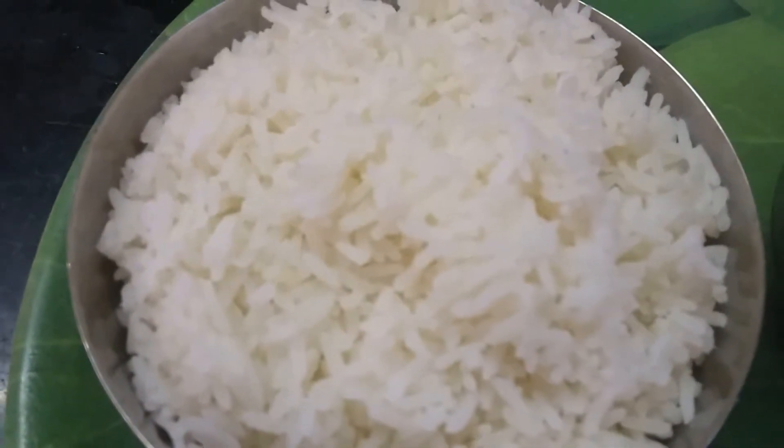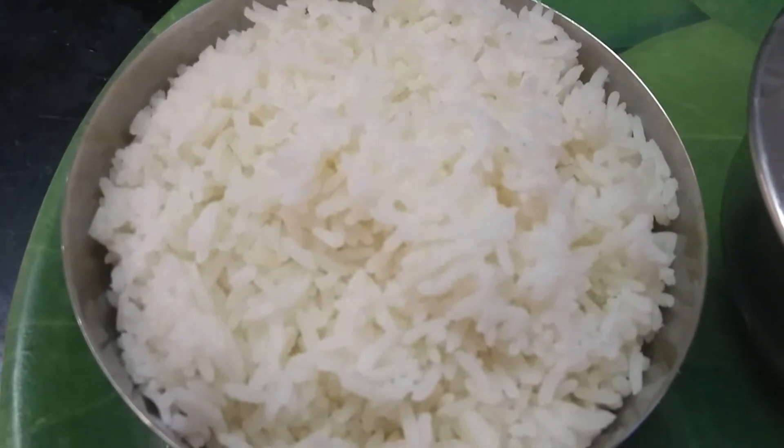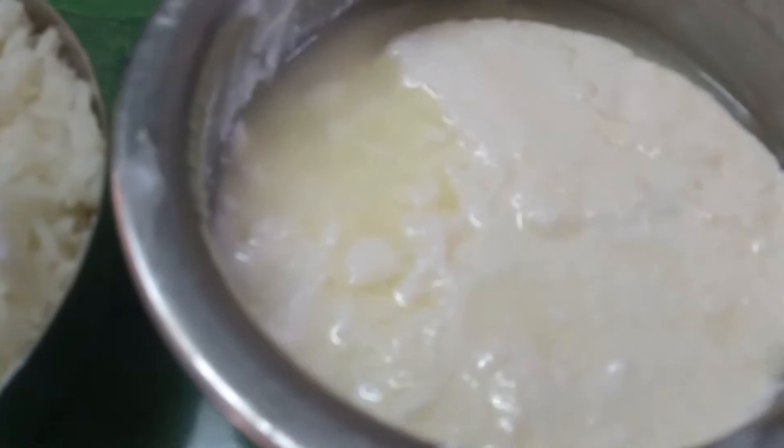Freshly cooked rice is one of the main ingredients.